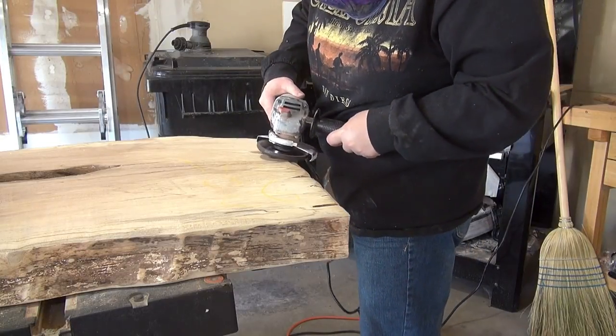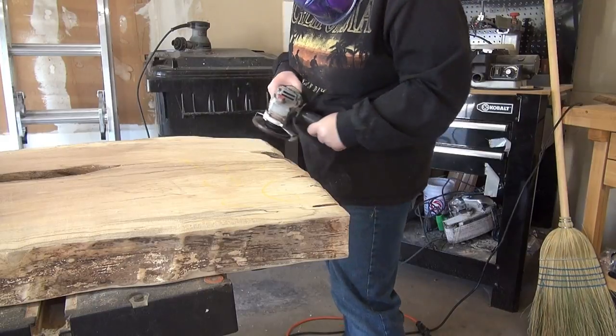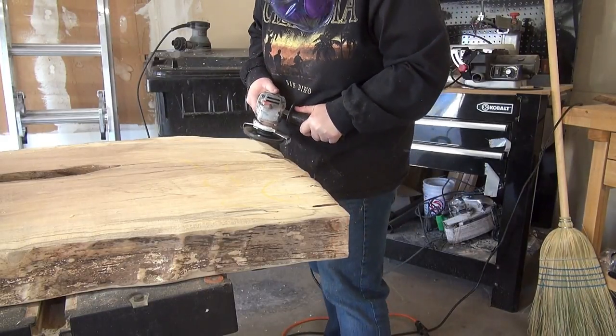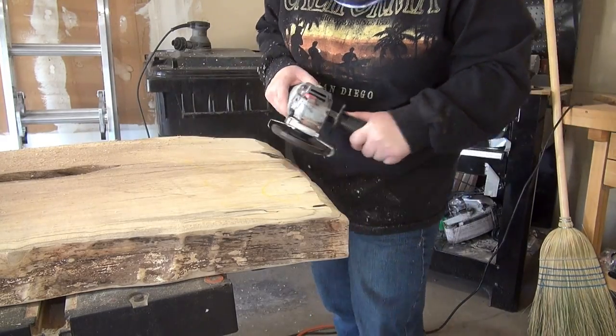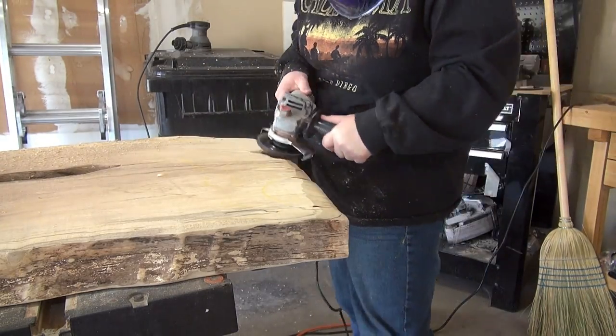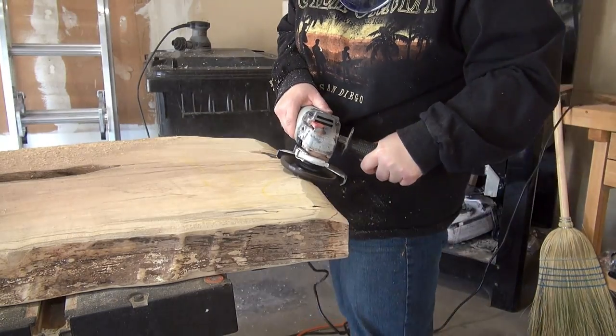This end of the slab had some pretty deep cracks in it. There were parts that it looked like they were probably going to come out, and they did. So I'm using an Arbortech turbo plane here just to round over the edge and get rid of some of the pieces that I figured were going to be coming off anyways.